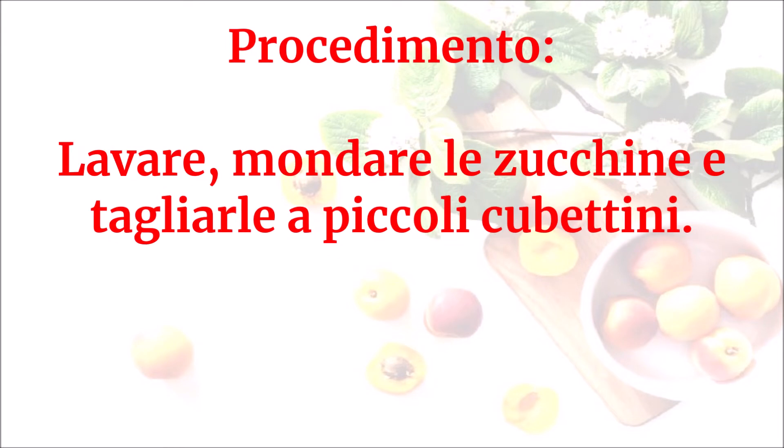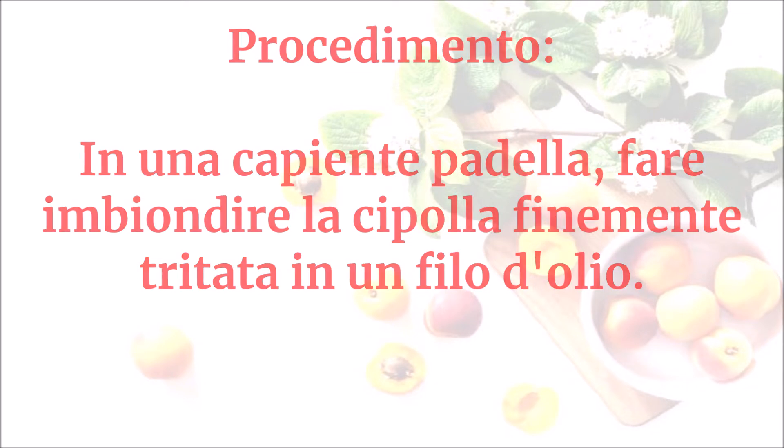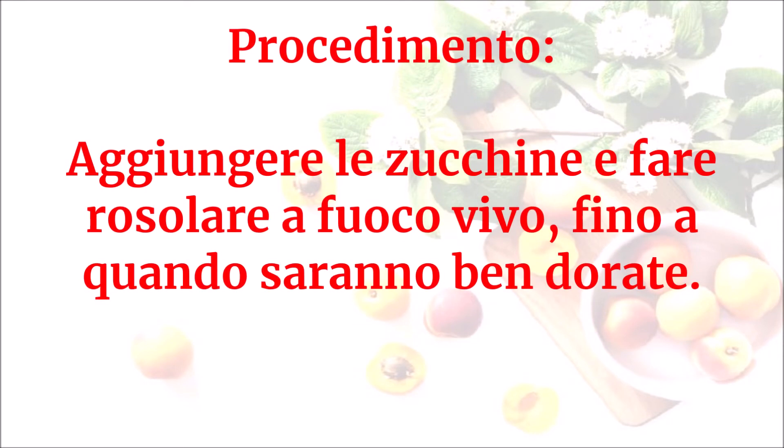Lavare e mondare le zucchine e tagliarle a piccoli cubettini. In una capiente padella fare imbiondire la cipolla finemente tritata in un filo d'olio. Aggiungere le zucchine e fare rosolare a fuoco vivo fino a quando saranno ben dorate.